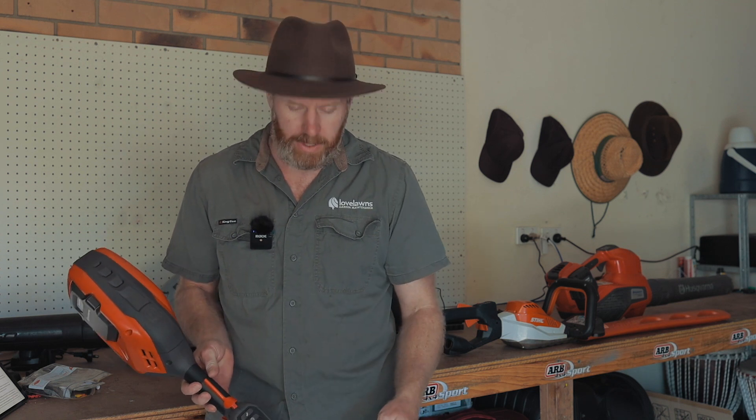Hey, what's up everyone. Kai here from Lovelawns. I've been using this new Husqvarna 325iLK battery combi unit for the past week and I wanted to share my opinions with you.